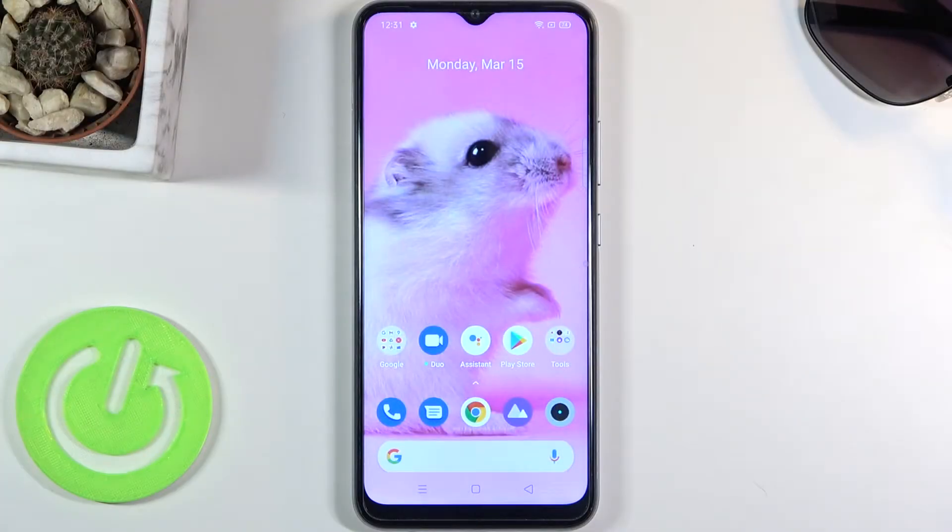Welcome. This is a Realme 7i and today I will show you how to hard reset the device through settings.